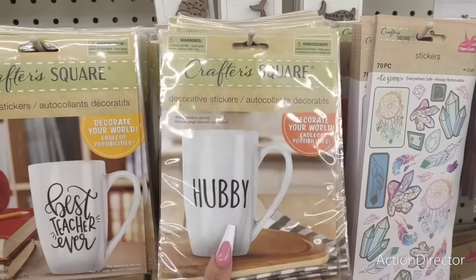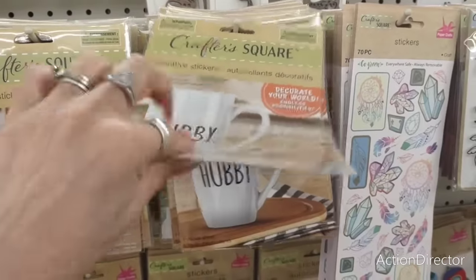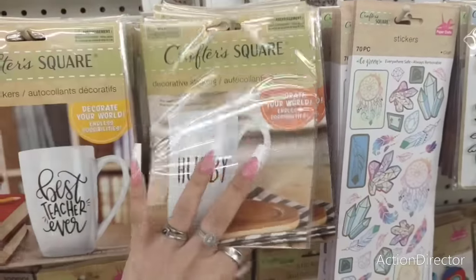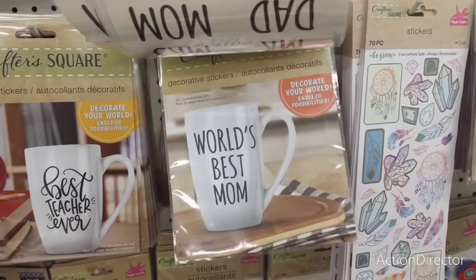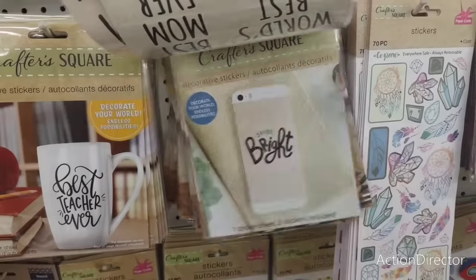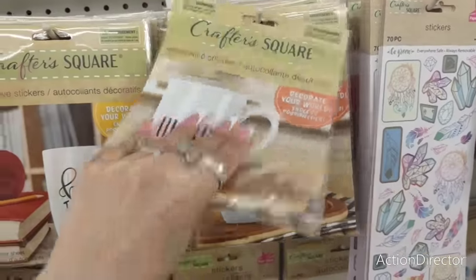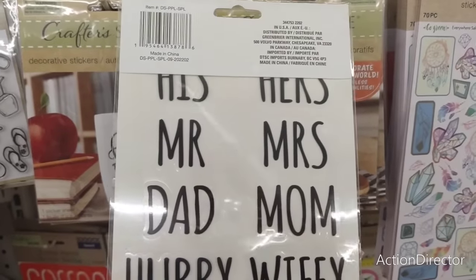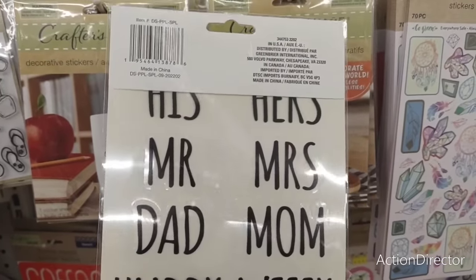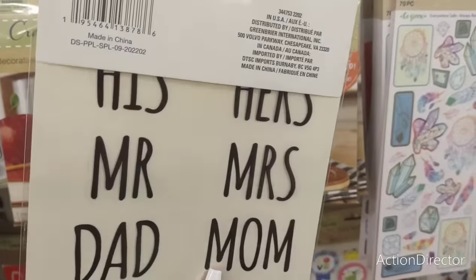There's a decorative sticker that says 'World's Best Mom' and 'Shine Bright' for phones. And look — this is even better: it comes with hubby, wifey, mom, dad, mister, missus, his, hers — you get all of these in one pack! There's also a set with celebrate, family, friend, magic, hugs, forever. These new ones are 70 pieces. Those are cute.